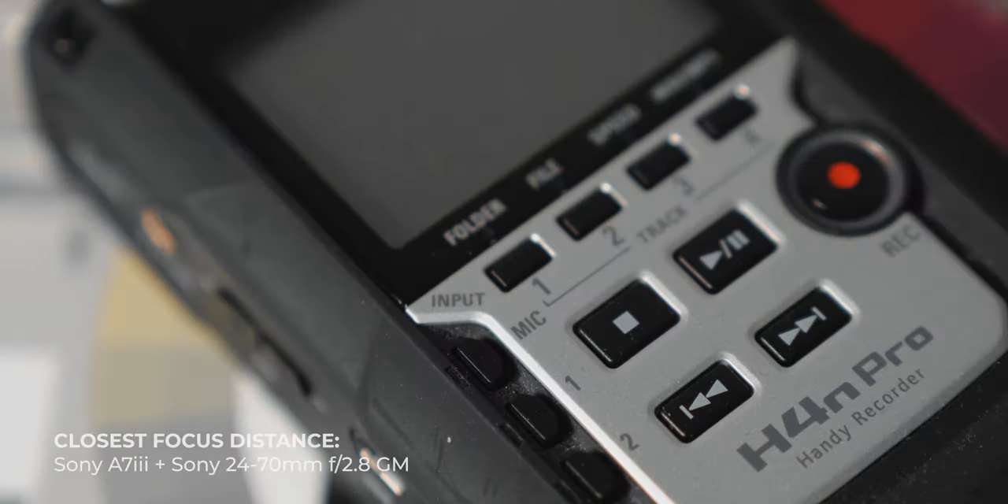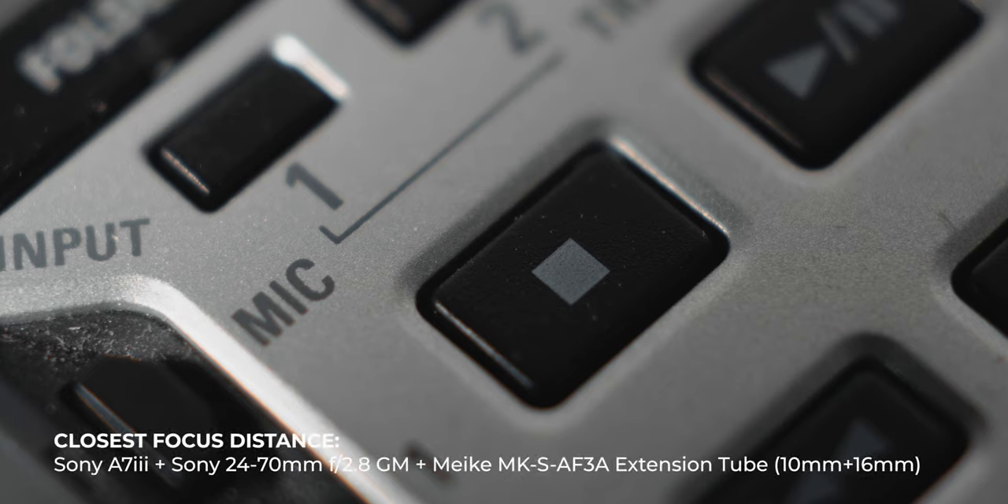On the Sony 24-70mm f2.8 G Master lens, this is the closest I could focus to the product, but slap on this bad boy and now you can get much closer shots.